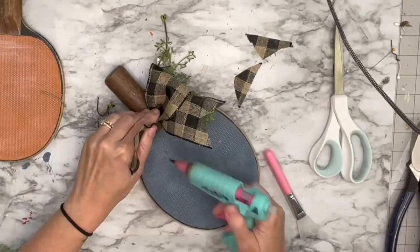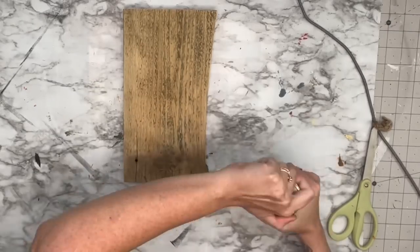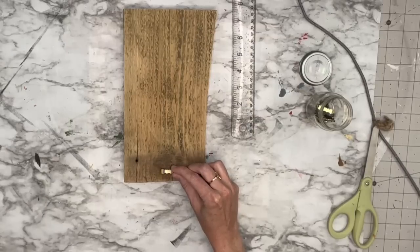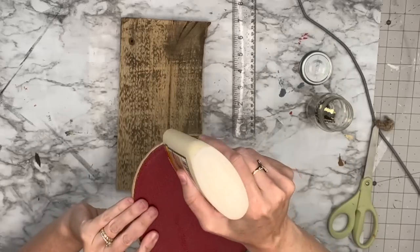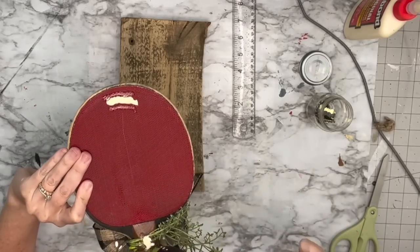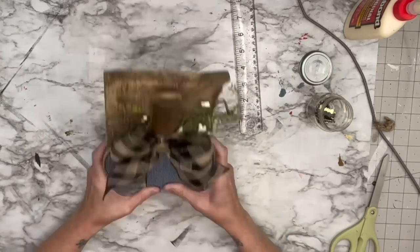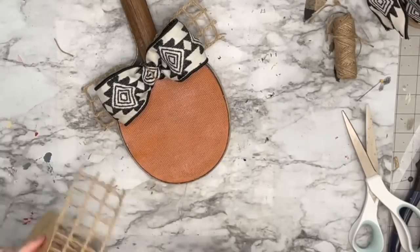I hot glued a button in the middle and it looked super cute. Then I thought: how are people going to display this in their home? How can we make this more of a decorative piece instead of just a weird object? So I got some old wood and put a sawtooth hanger on the back of it. I put wood glue and hot glue on the parts touching the wood. I also put a nail through the bottom and through the back of the wood to the handle so it doesn't come off.